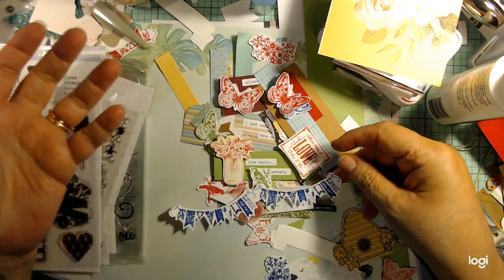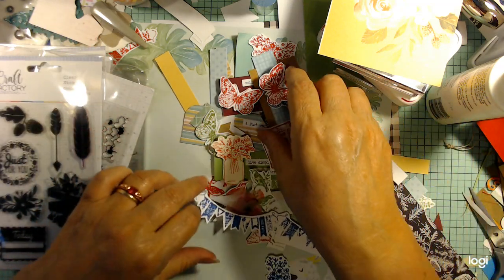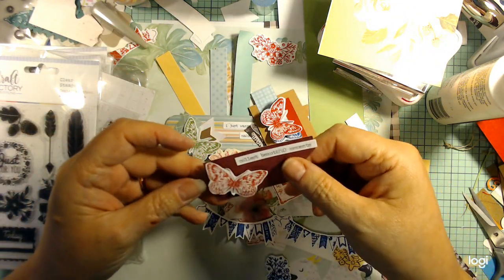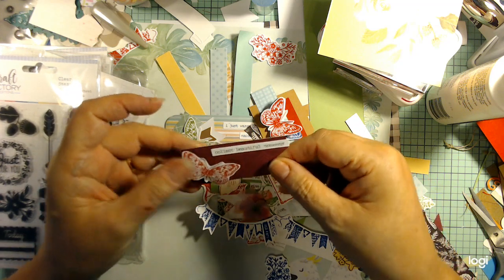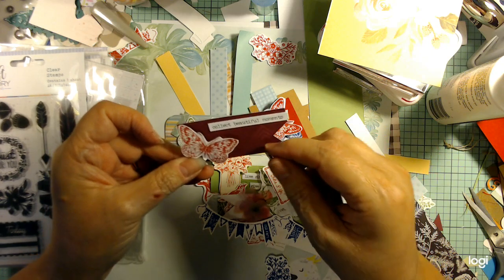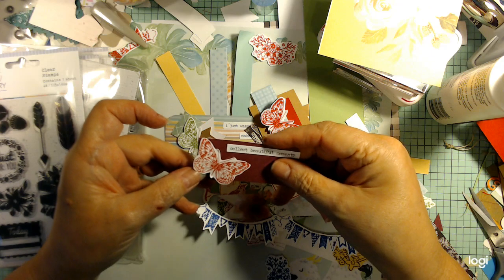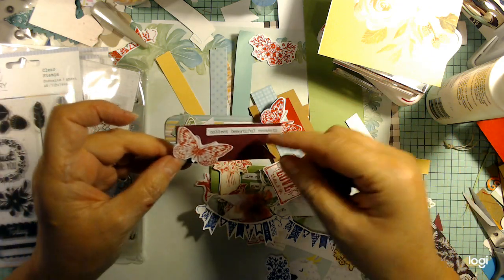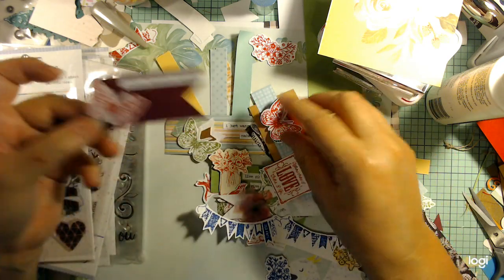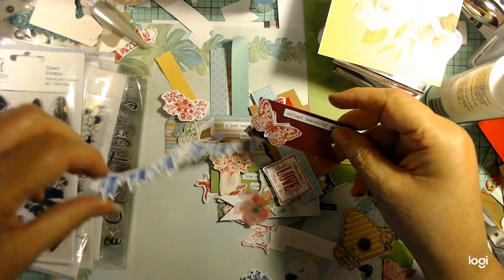I took those smaller stamps, stamped them, and then fussy cut them out. For those of you new to dies, fussy cutting means just cutting it out by hand. We're also into dies that cut everything out, but it's just as easy and I enjoy fussy cutting. So I took some flowers, butterflies, bees, banners, and things like that.